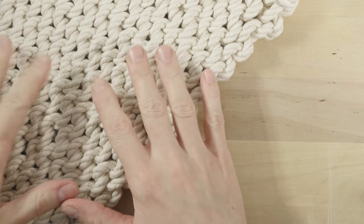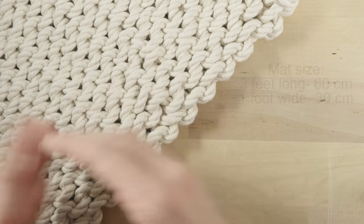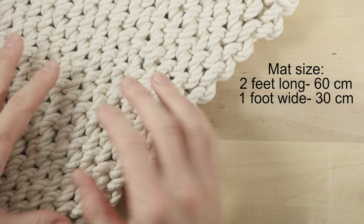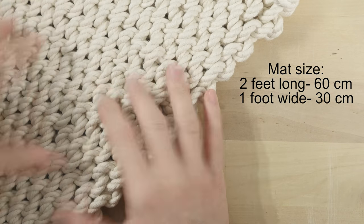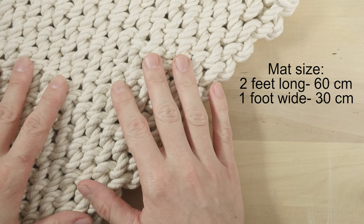The mat that I'm going to be making is fairly big — two feet long and a foot wide. It's going to serve as a bath mat. You can of course make your mat wider, longer, you can use different materials, you have a lot of options.